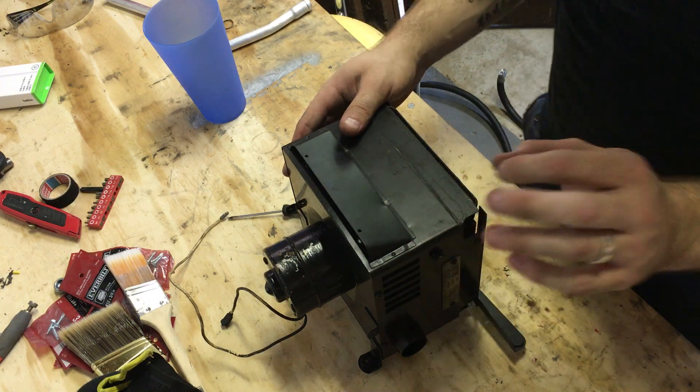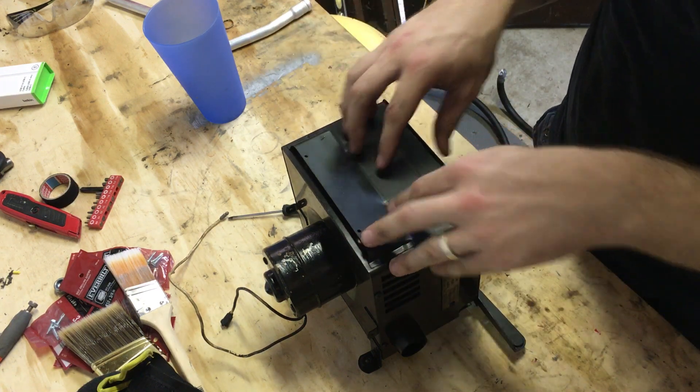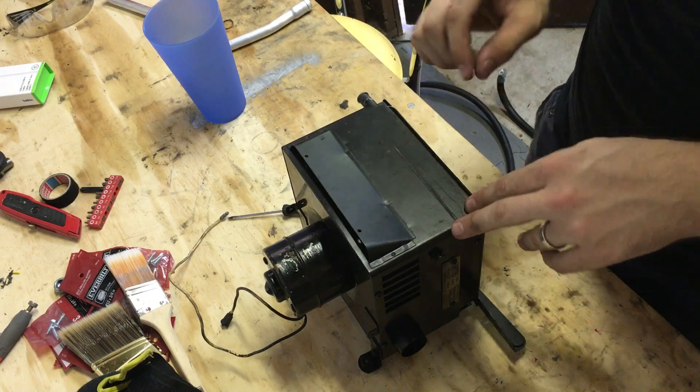Hey folks, today I'm going to be doing a quick video on exactly how your old Mini Cooper's heater core works — well, your heater and your heater core.